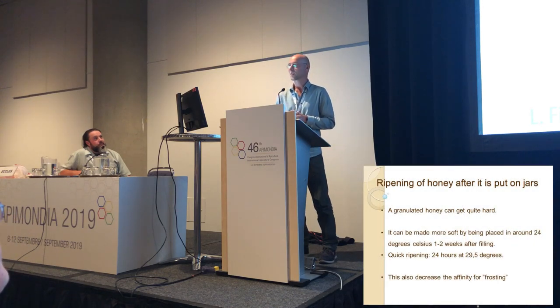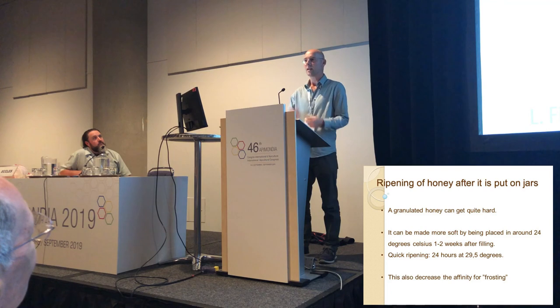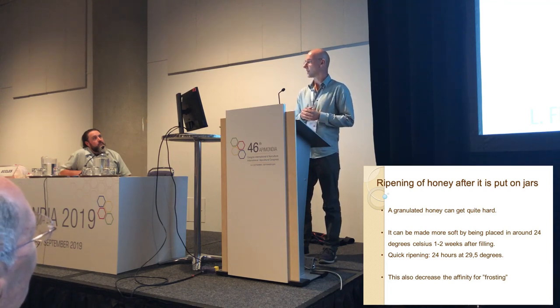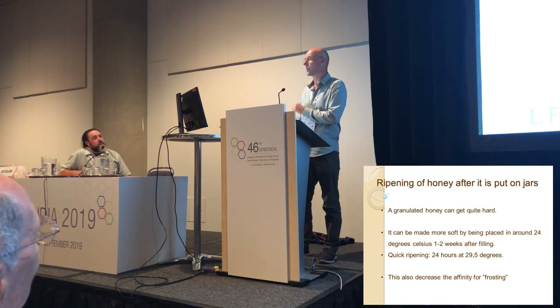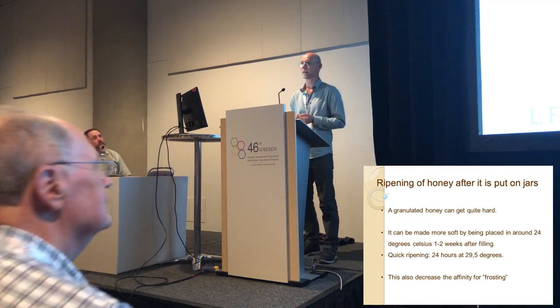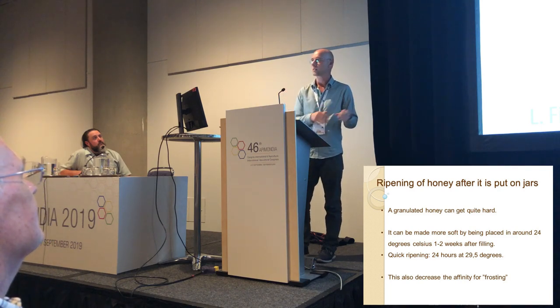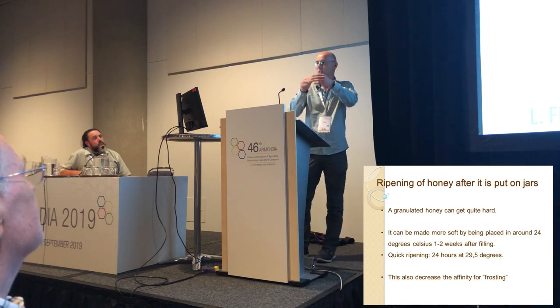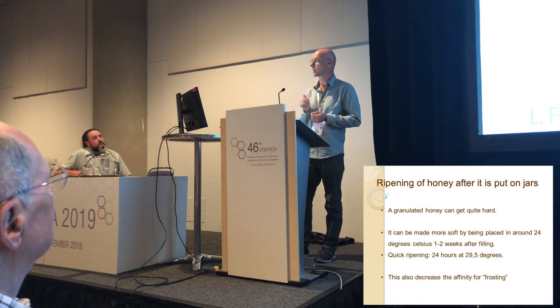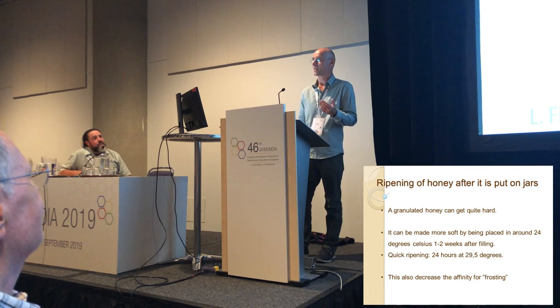Sometimes with our Danish spring honey it becomes very, very hard after the crystal growth has stopped — you have to chop the honey out. You can ripen a jar like that and make it spreadable again by putting it at around 24 degrees for a week or two. Then it softens up, you put it back in storage, and it stays smooth and spreadable. We don't normally heat our honey, but 24 degrees is also the temperature the bees keep in their hive. This also decreases the affinity for frosting.